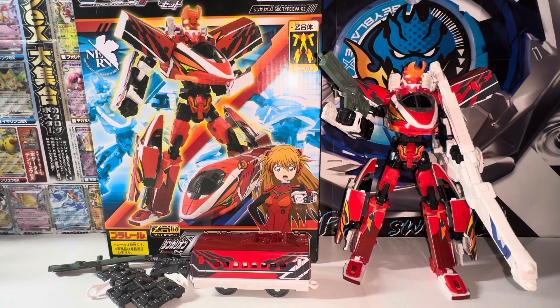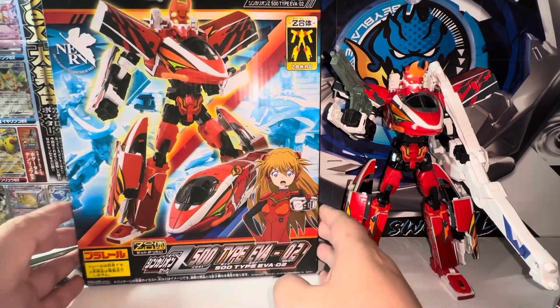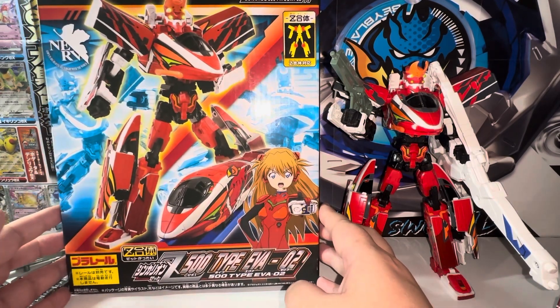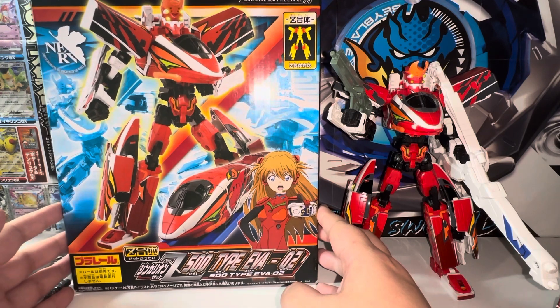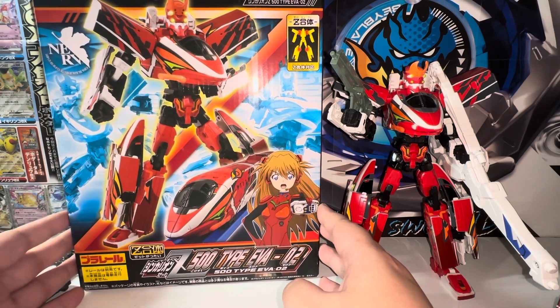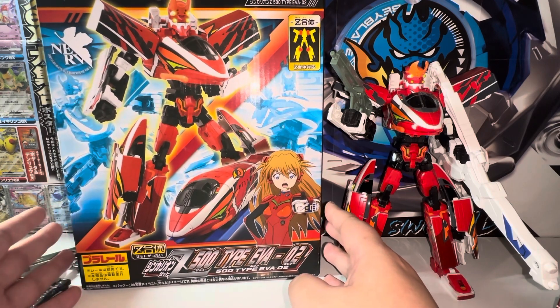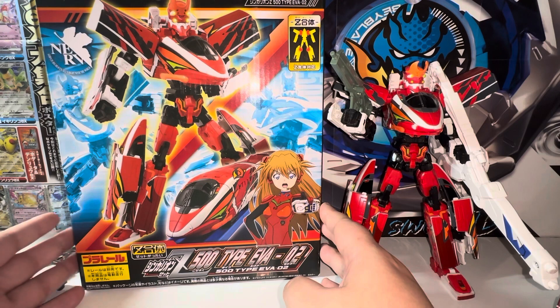It's basically the Japanese transformers based on the Shinkansen train. I got this for around 30 bucks — it's really well priced. If you wait a little bit, these figures will end up becoming very expensive, especially since this is a crossover between Shinkansen and Evangelion, so it's going to be very popular.